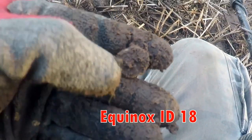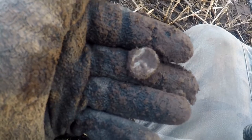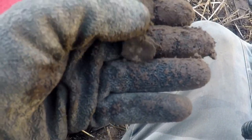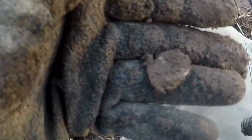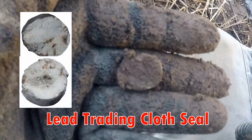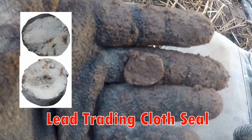Out of that hole is a cloth seal. You usually have lettering on cloth seals — they were used for trading in the 16th, 17th, or even 18th century. It's a cloth seal — lead. I'll clean it up and let's see what information comes up with it.